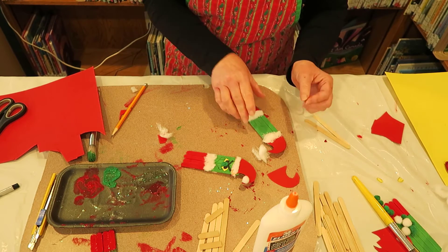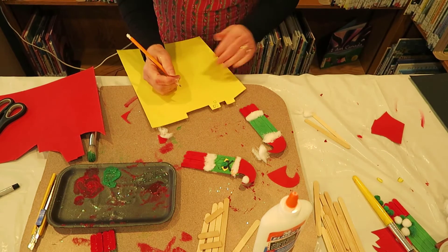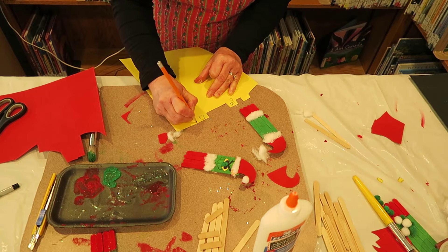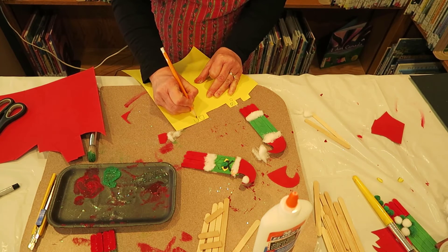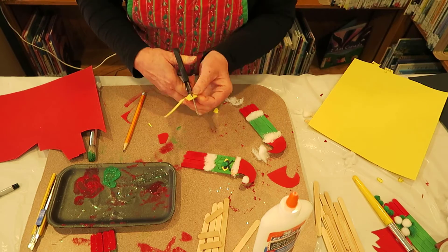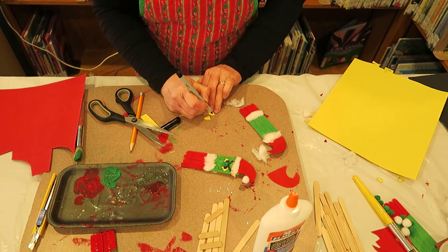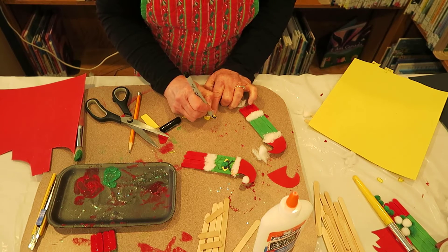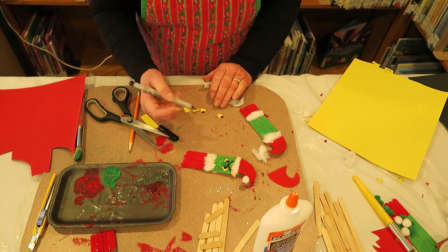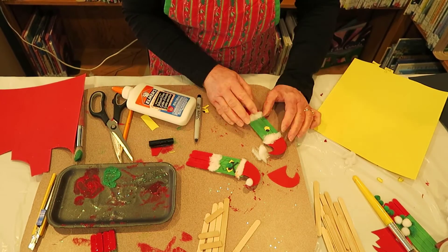Next is the Grinch's face. We're going to use the yellow paper to draw a couple of eyes — just something like that. Try to get them a similar size at least, and of course we're going to cut those out.